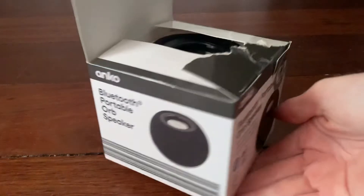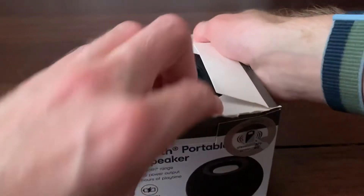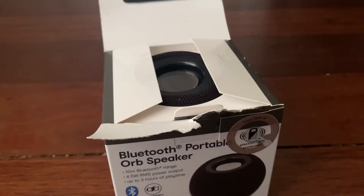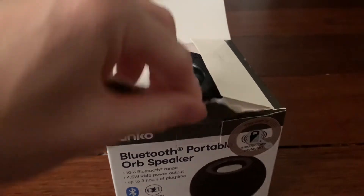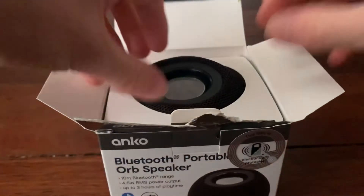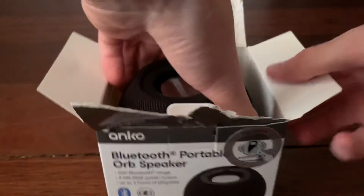Here we go guys. Sorry if that took a long time. It's because bloody Kmart, they're just using some strong sticky tape at the front of it. See here? They're using quite strong sticky tape or whatever it is. Here we go guys, here is the speaker. So I'm going to get rid of this plastic thing. And here it is!